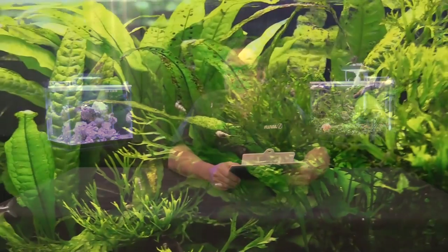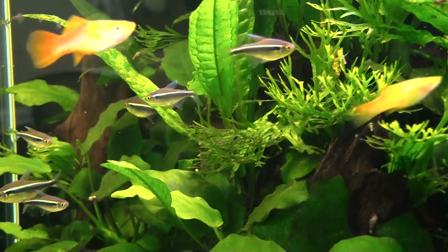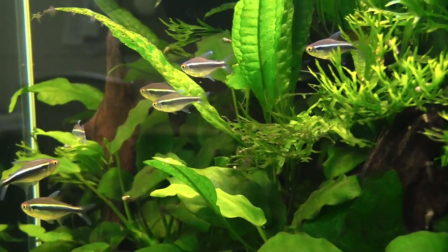The first one we're going to be covering today is Hyphessobrycon herbertaxelrodi, which is the black neon tetra. Really cool little fish. It originates from South America, specifically from Brazil and Bolivia. It comes from slower-moving streams, most of which are tea-colored, stained with tannins.